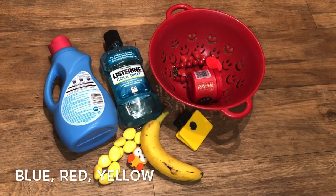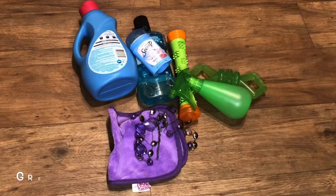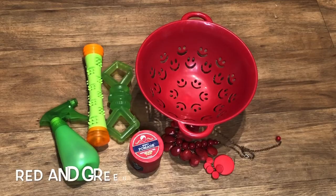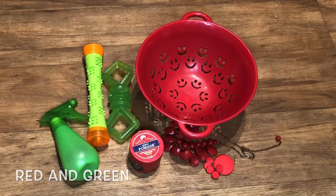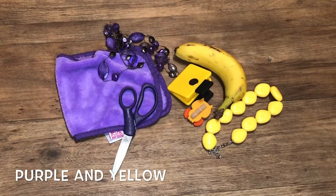Challenge yourself to see if you can identify these color groupings. For this one I have: blue, red, and yellow — green, blue, and purple — red and green — blue and orange — and purple and yellow.